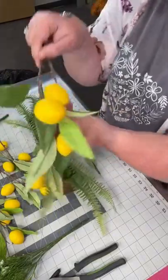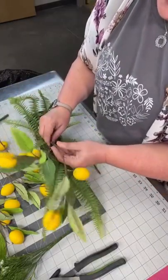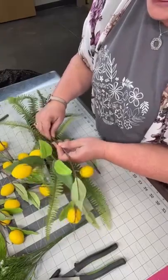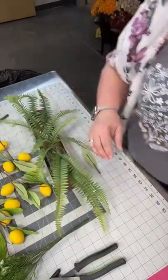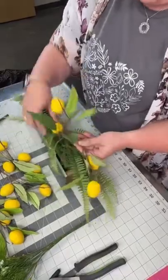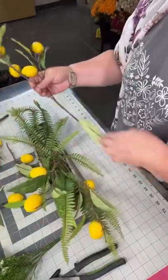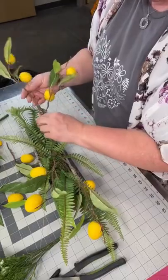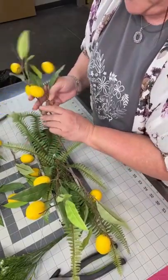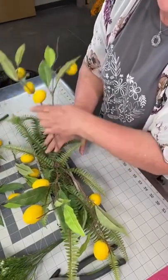Aren't these cute — these little lemon things? I think I'm going to go this way a little bit and then just stick this in, dipped in the glue. I've got styrofoam in the container. So we've got one going in this direction. I'm going to get the longer one. I want to mirror the one we just did and pay attention to the length on both sides.